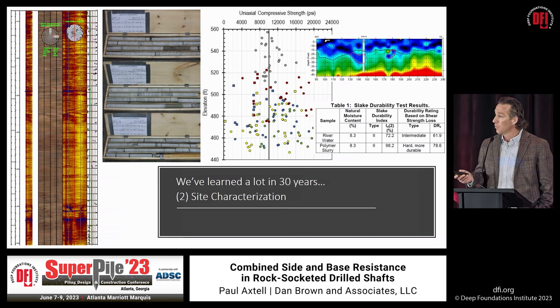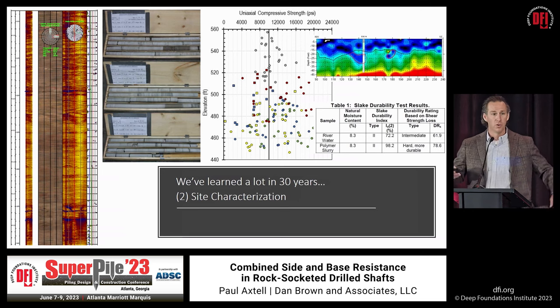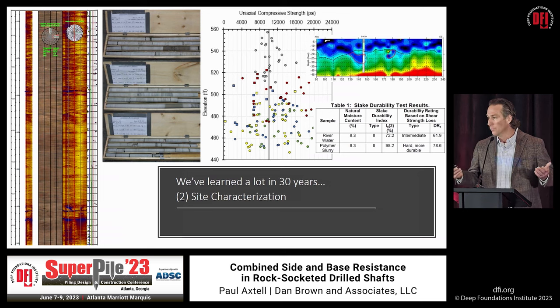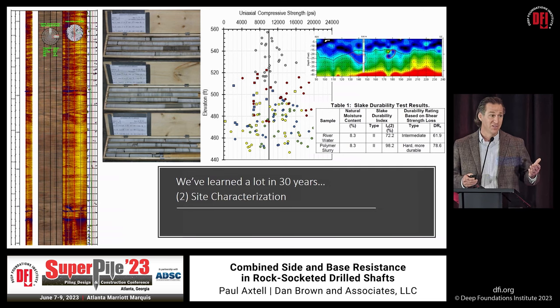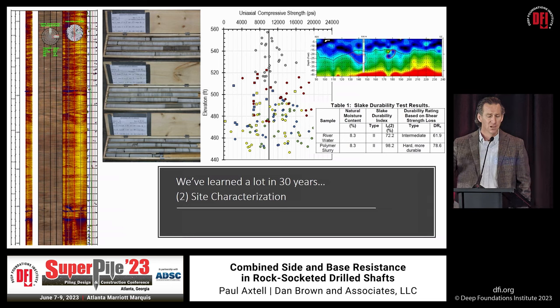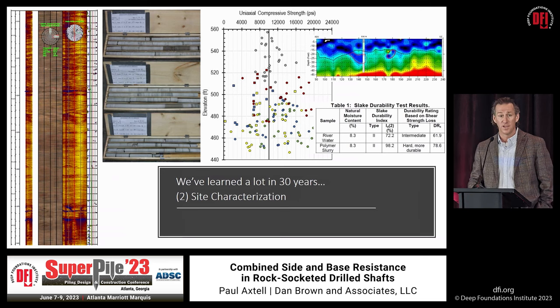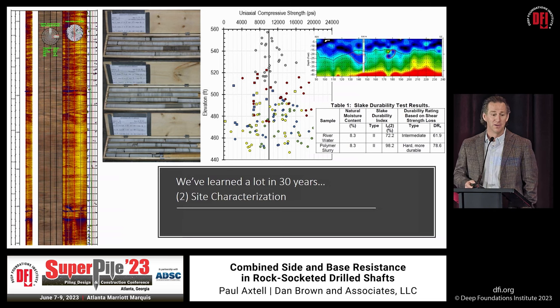In those same core holes, we now have acoustic televiewers (ATV) or optical televiewers (OTV). If you core rock and measure really low RQDs, a lot of times in-situ that rock looks pretty good — and that has been proven time and again with rock socket load tests. Uniaxial compressive strength tests are simple; I don't know why we don't do them more frequently. They're relatively cheap, and when you look at UCS with depth, there's a wide range of variability that all goes into the design.